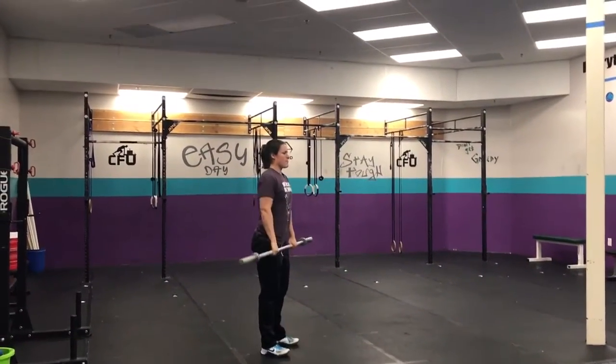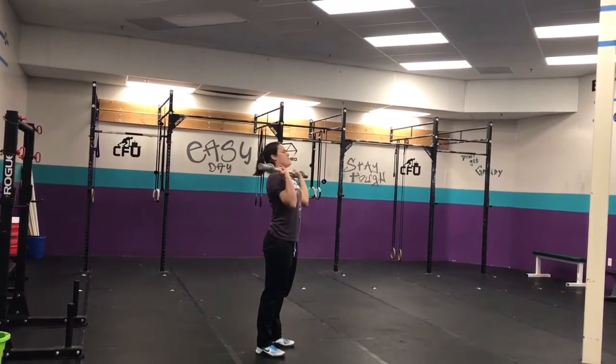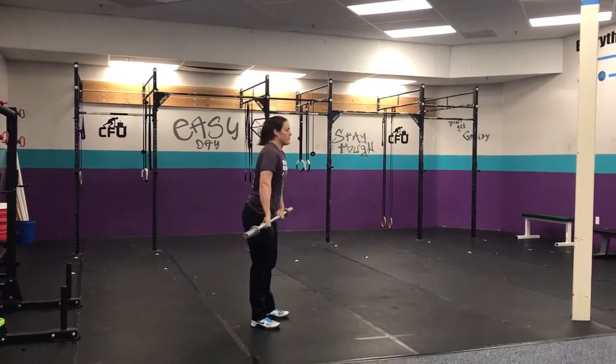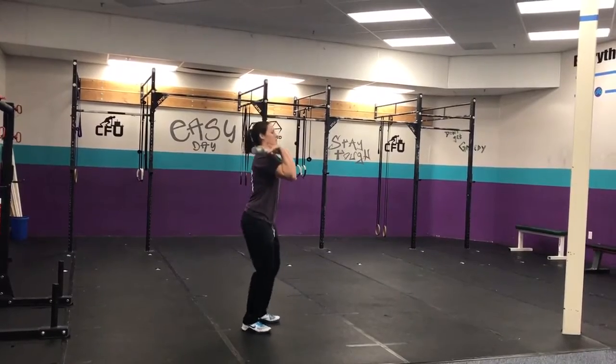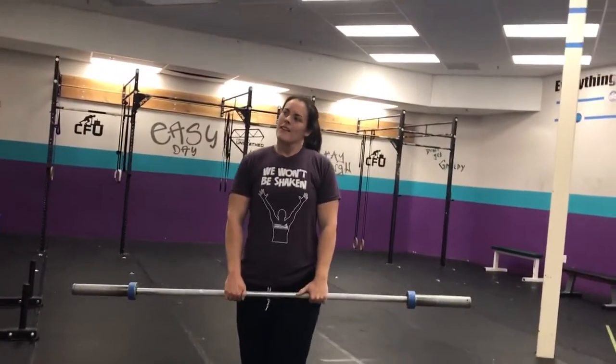Push press — at the shoulder, dip, drive. We're not going to push jerk, just push press, so you've got to lock out those legs when you finish. And then last thing: hang power clean. Anywhere from your hip to your knee, up to your shoulder — you do not have to squat. As many reps as you can get. Should be fun. Hopefully it's a good cleanse from Friday. See you guys tomorrow.